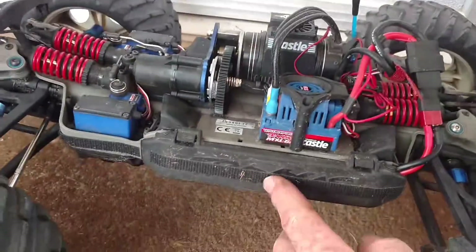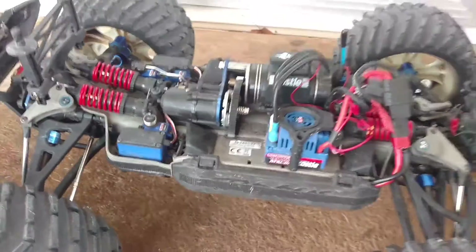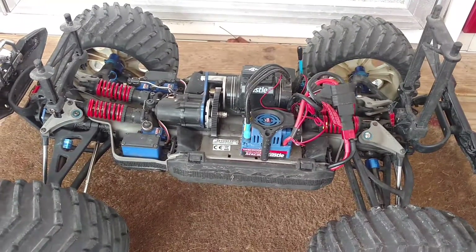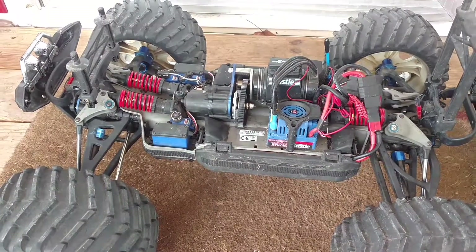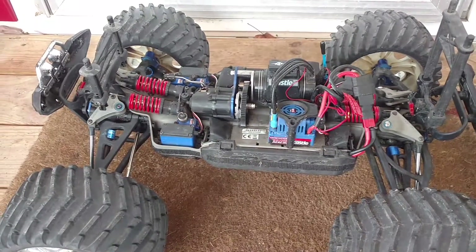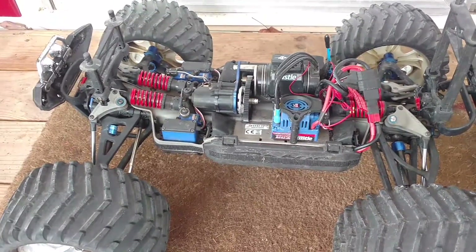I have Velcro on it — I actually have a dust cover — but I do not run that thing, it gets way too hot. The motor got up to like 175°F with it on. Usually when I'm bashing around, it only gets up to about 110°F, and it was a cool morning.